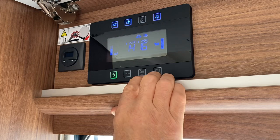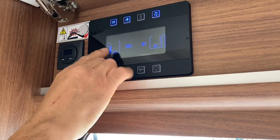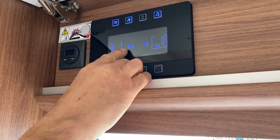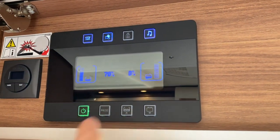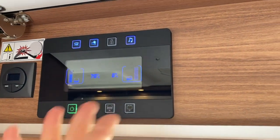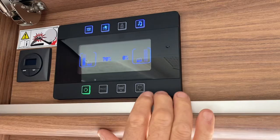The next button shows water levels in more detail. The left-hand side is fresh water and the right-hand side is waste — anything that goes down the sinks goes into the big waste tank. As you use the motorhome, one will drop and the other will go up.